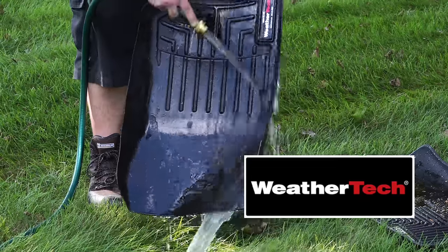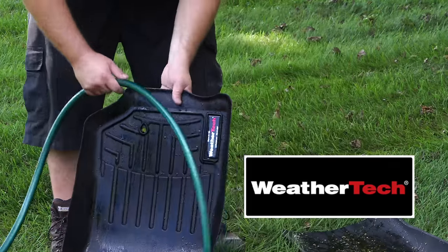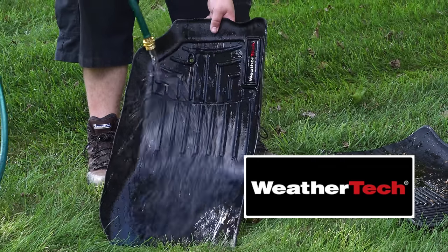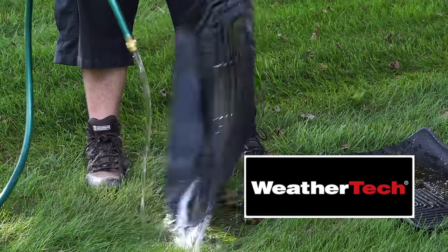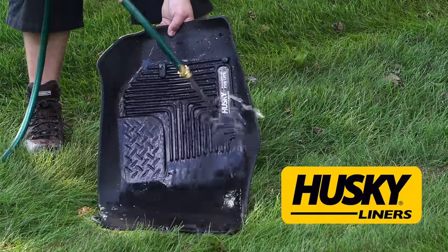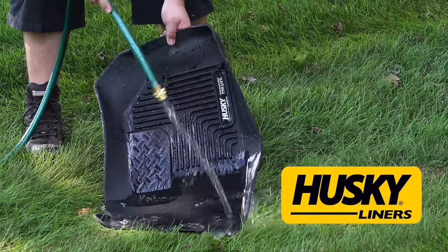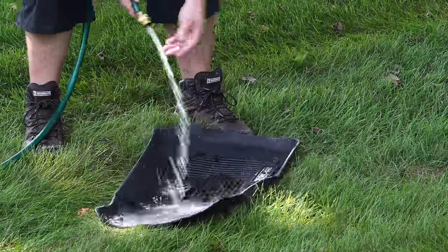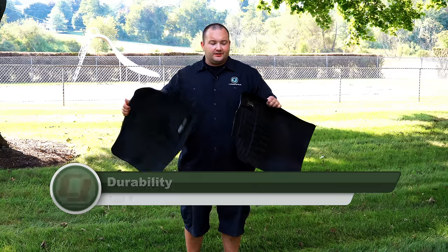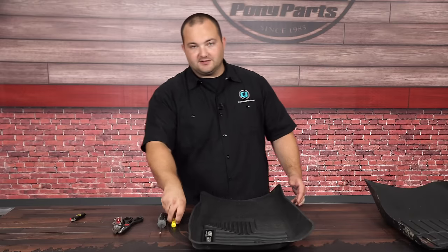It's like nothing bonds to the surface of these floor liners — all that stuff was baked on and the hose just washed it right off, easier than the mud. It's a little harder to clean in the small channels on the Husky, but everything still came right off. These things are hard to get dirty and keep dirty — super easy to clean.